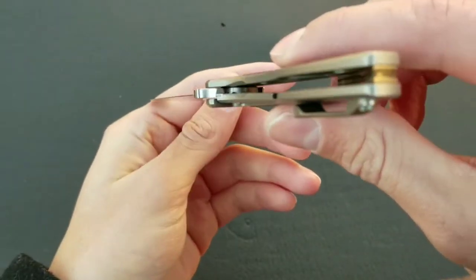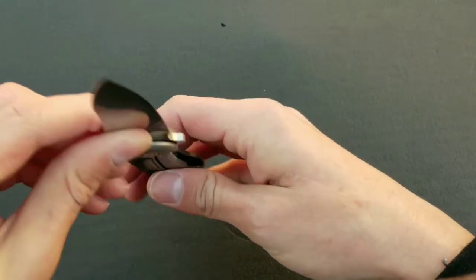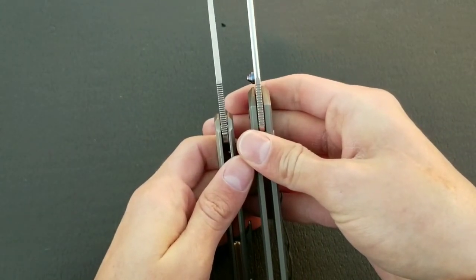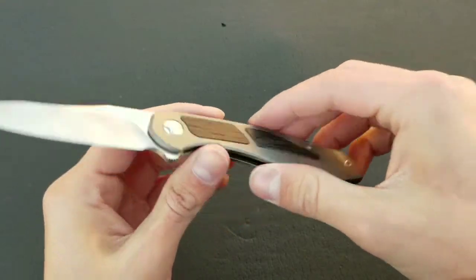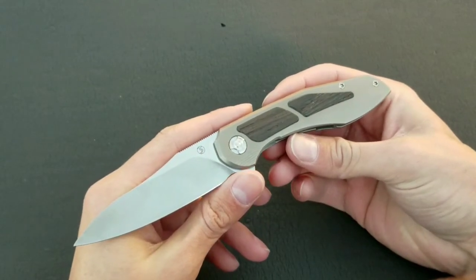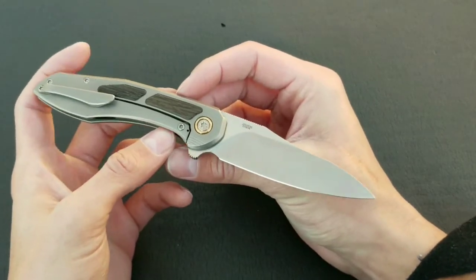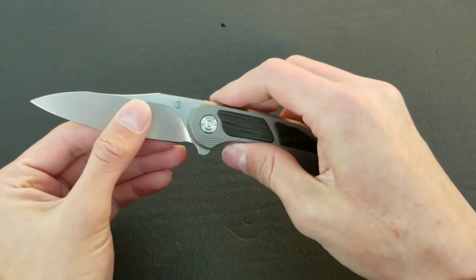Speaking of edge geometry, this is a very well-designed knife in that regard. It is super thin behind the edge — comparable to the Sebenza, but the Sebenza is hollow ground. The Mini Tolk is flat ground and it just glides through cardboard. This thing is an amazing slicer. Out of the Evo, the Tolk, and the Mini Tolk that I've owned, the Mini Tolk is definitely heads and tails above the others as far as sliceability and edge geometry goes.